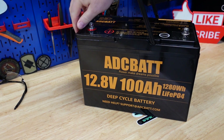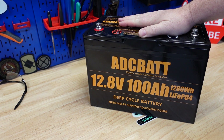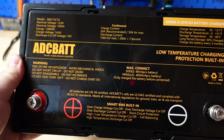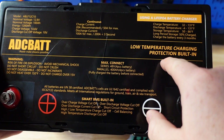In today's video we're going to tear down and review the ADC BAT 100 amp hour lithium iron phosphate battery. One thing I really like about this battery is look at all this information on here. It's got probably just about as much information on the top here as it does in the book. Now this caught my eye right here.